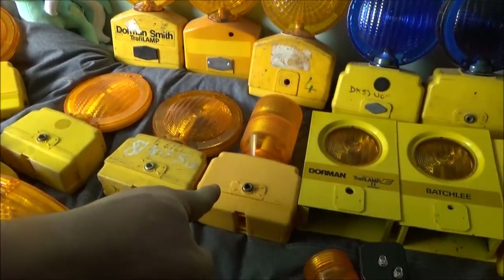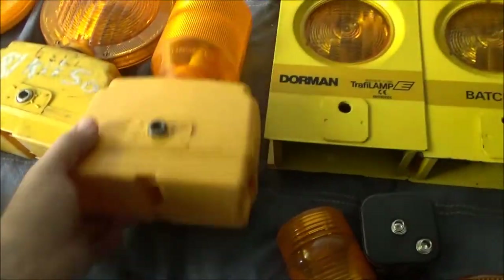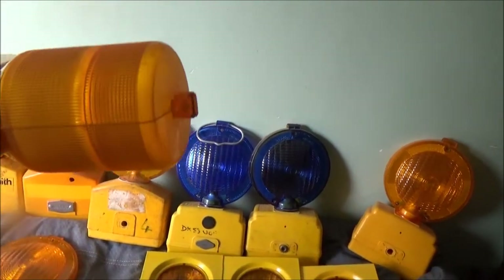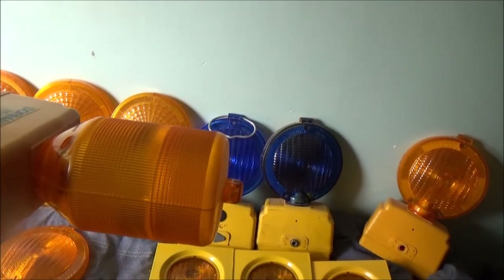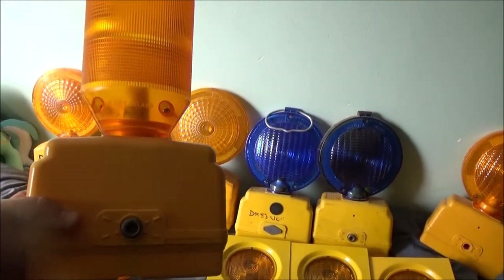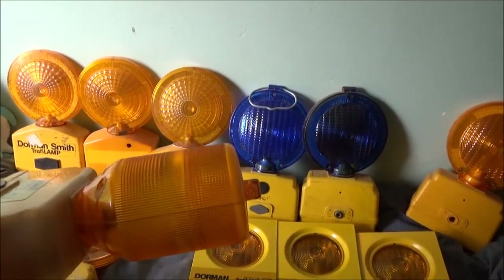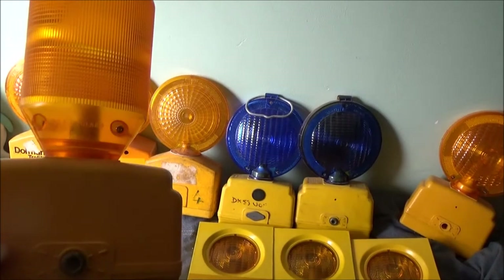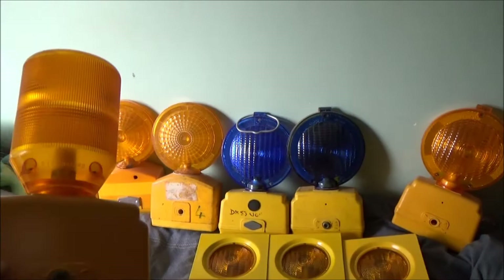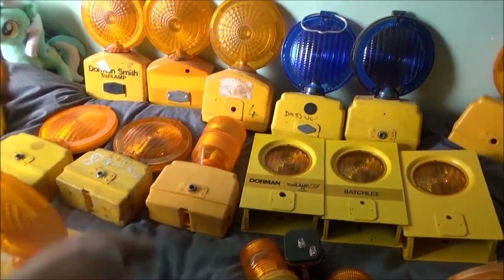And then we've got the Dorman 360. These are very hard to get hold of. They did a white lens version but I don't believe they were available in the UK. These were actually made back in the 90s - could have been 80s - for British Gas, and I remember seeing some of these about. So I'm very happy to have that one.